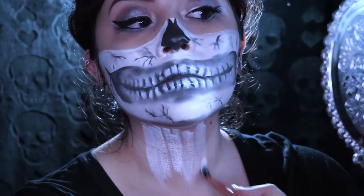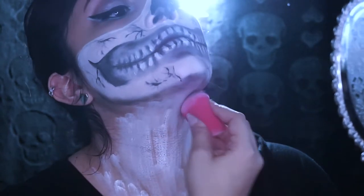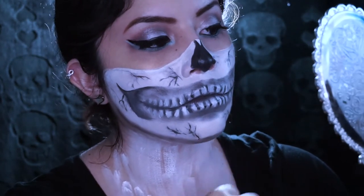If we're gonna do a Halloween look, we're gonna go all out. Here I'm just applying some white face paint around my neck area and we're gonna draw out some shapes that represent the bone.